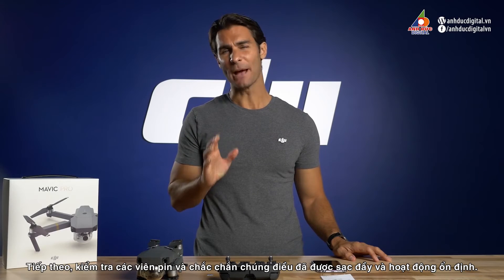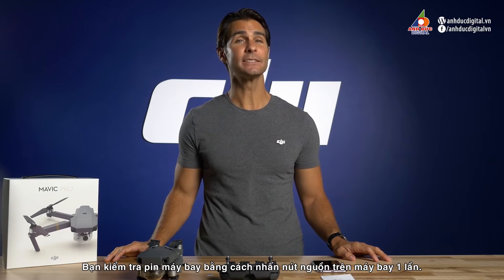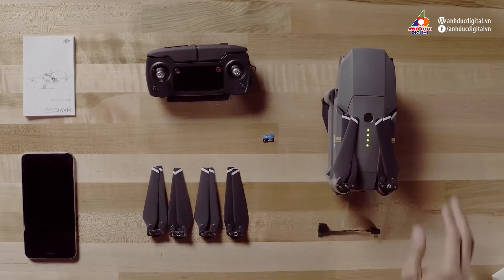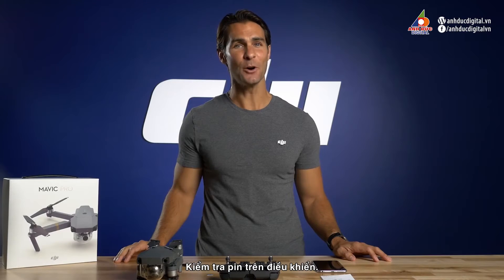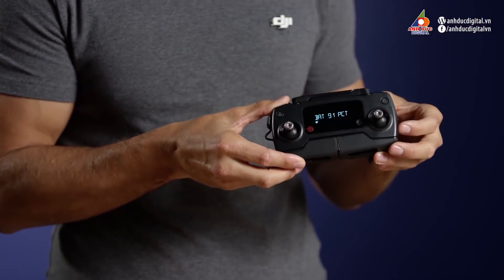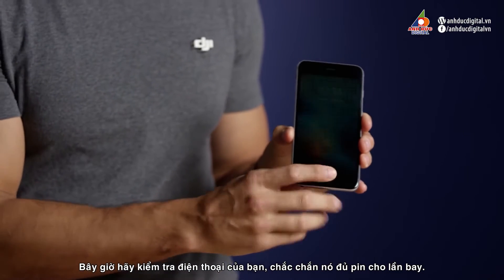Next, let's check your batteries to make sure they're fully charged and working properly. Check the intelligent flight battery by pressing the power button once. Check the battery in your remote by pressing its power button once. Now check your mobile device and make sure you have enough battery for a full flight.